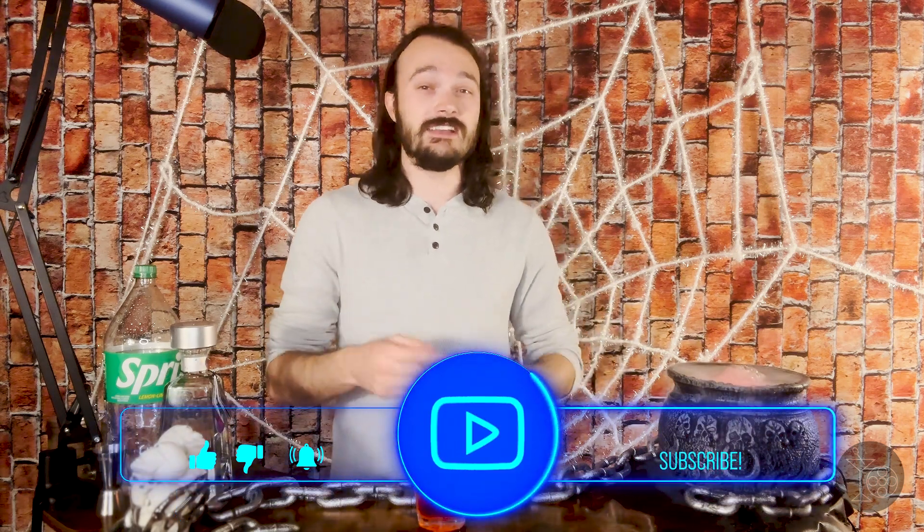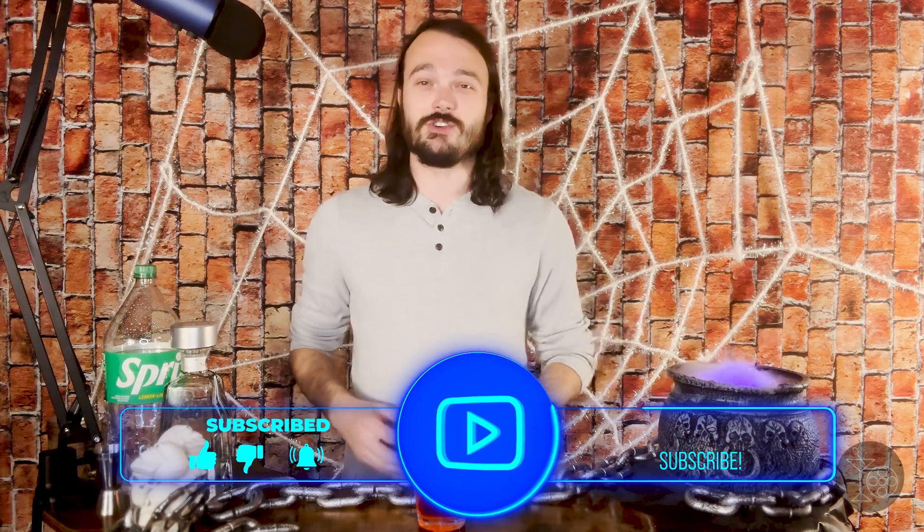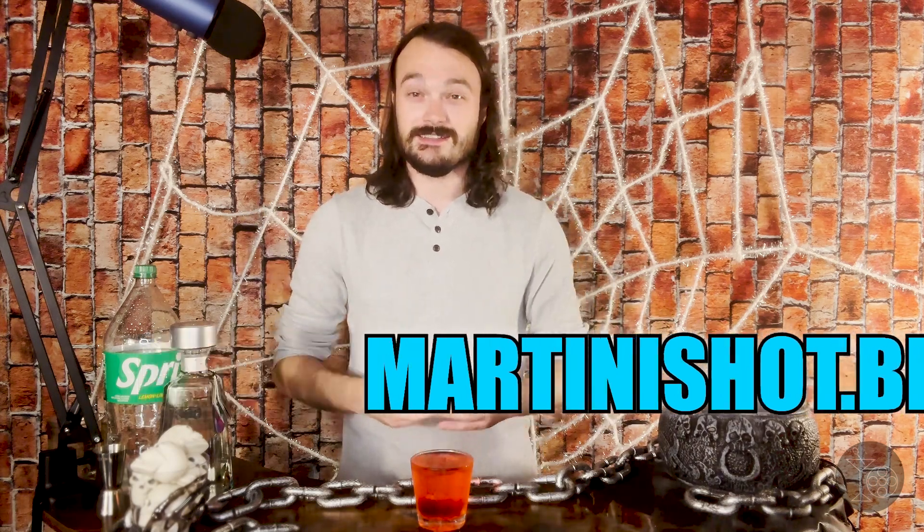Thank you so much for tuning in to this episode of The Martini Shot. If you saw Saw X, let me know what you thought down in the comments. If you like what you saw here and would like to see more, don't forget to like, subscribe, and follow me across all social media channels — links are in the description below. If you enjoy movie reviews and movie-themed cocktails, check out my website martinishot.blog. Until next time, live deliciously, but please remember to drink responsibly.